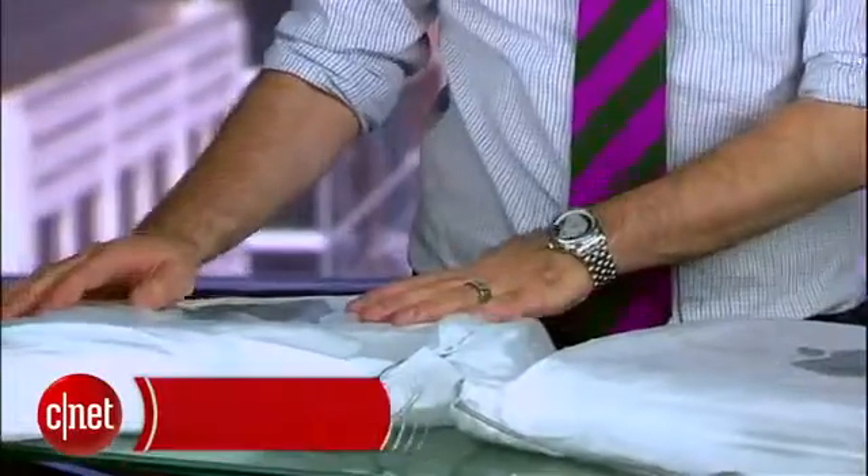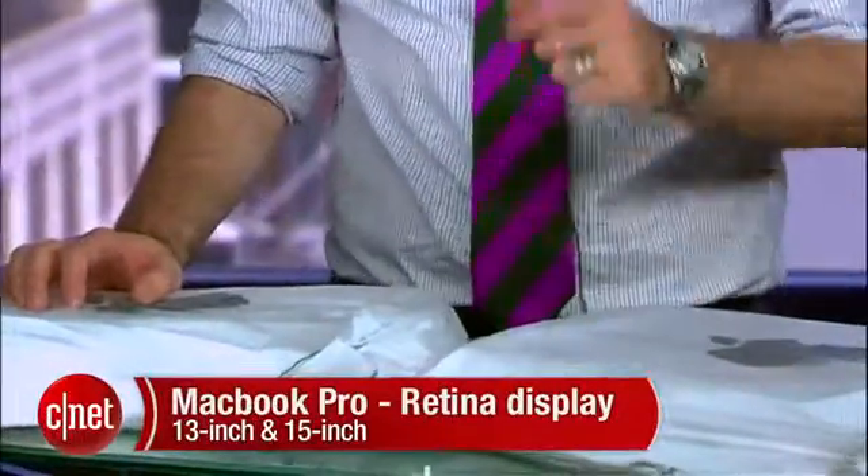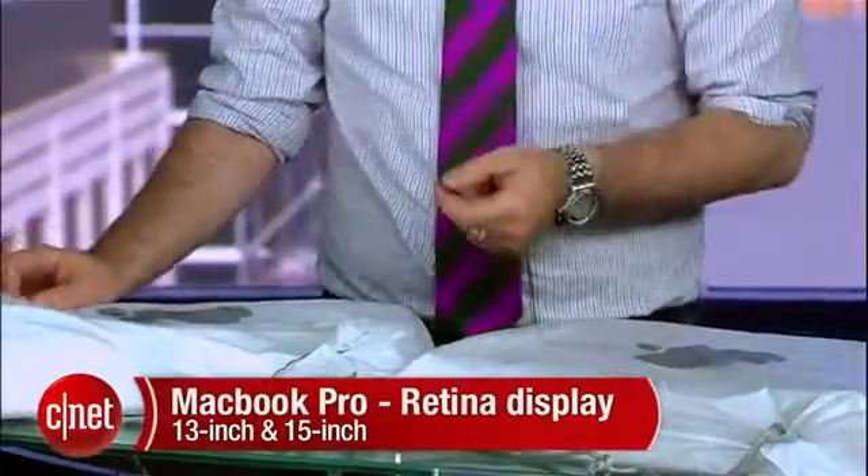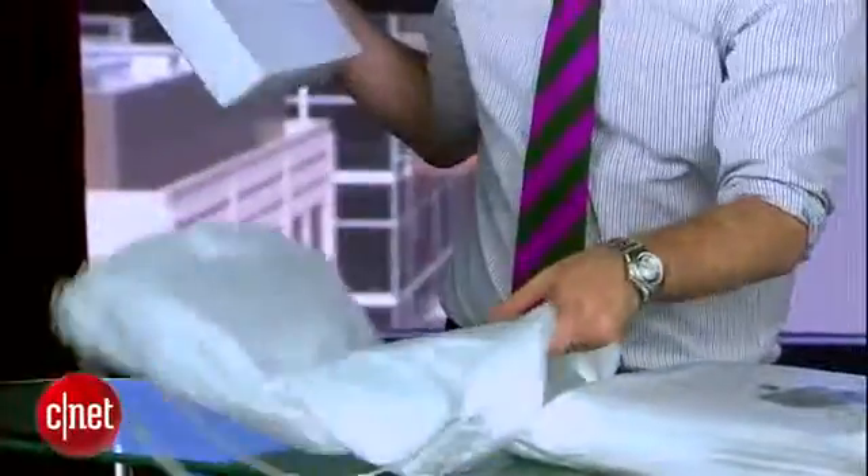I'm Dan Ackerman and we are here with a couple of freshly wrapped packages from Apple. Inside these bags I have the new 13-inch and 15-inch MacBook Pro. These are the laptops with the retina displays. They've kind of shunted the old non-retina display MacBooks off into the retirement home, so we're just going to call these the MacBook Pro now. We don't have to use retina display every time.